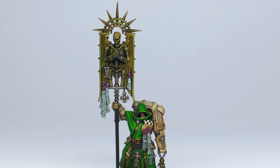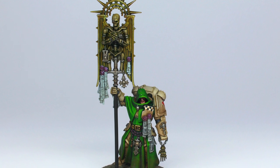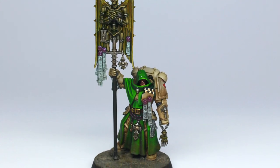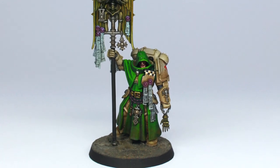We were lucky enough to receive a copy of the Indomitus box for the new edition of Warhammer 40,000, and we thought one of the Deathwing blade guard models would be a great way to show you how to produce a simple bone-colored armor scheme for your army.